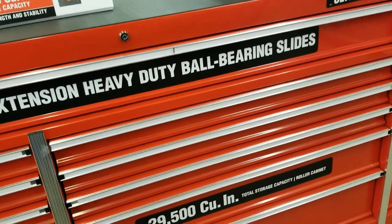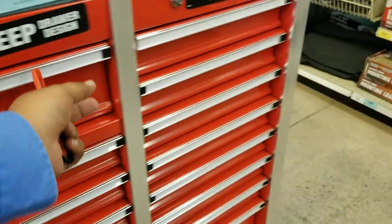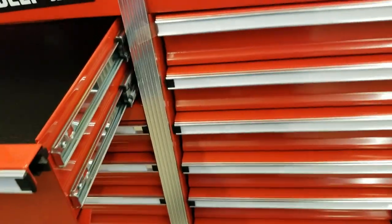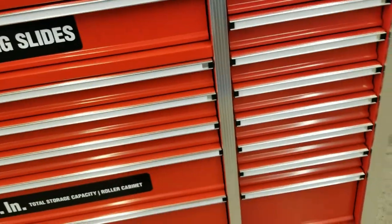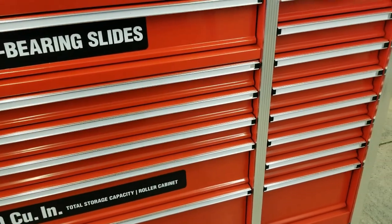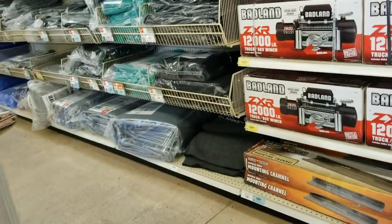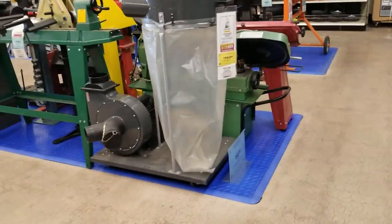And that's the 72-inch — the biggest of all of them for now. That one just comes in red, but I'm pretty sure eventually they'll add different colors. For now, the 44-inch and the 56-inch are available in different colors.